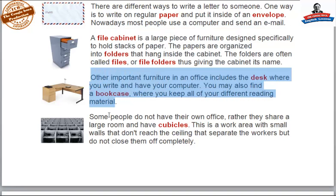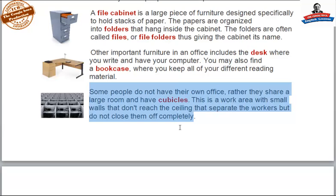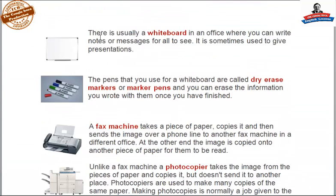Other important furniture in an office includes the desk where you write and have your computer. You can also find a bookcase or bookshelf where you keep all of your different reading material. Some people do not have their own office; rather, they share a large room and have cubicles — a work area with small walls that don't reach the ceiling, separating workers but not closing them off completely. There is usually a whiteboard in an office where you can write notes or messages for all to see, and it is sometimes used to give presentations. The pens you use for a whiteboard are called dry erase markers or marker pens, and you can erase the information once you have finished.